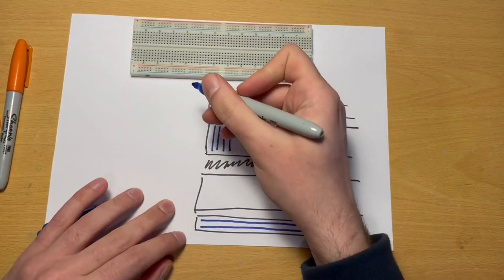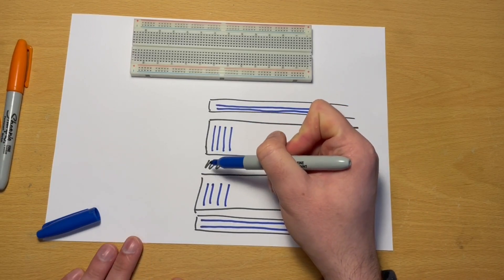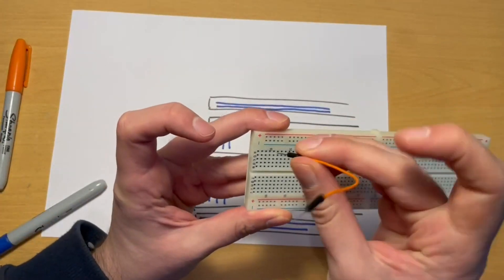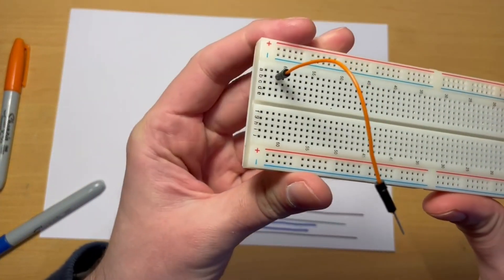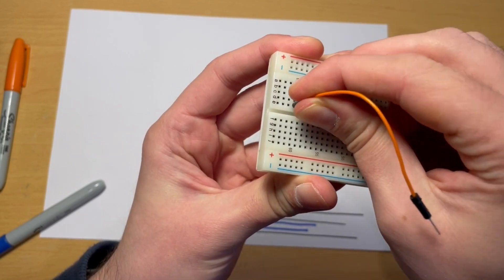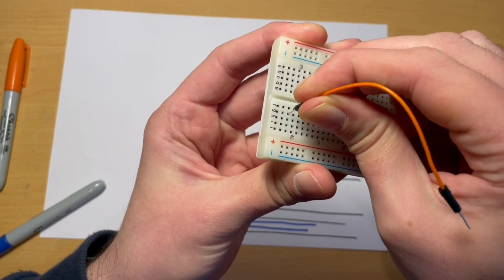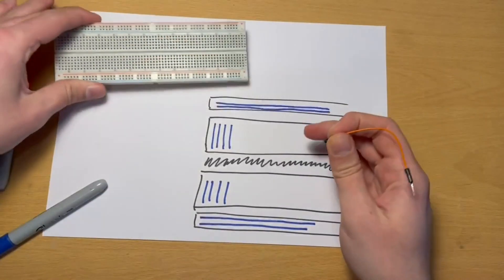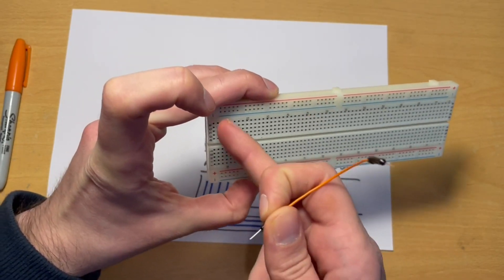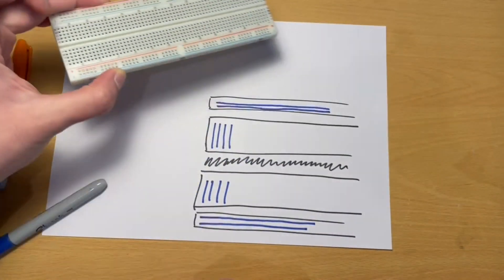In the bottom section it's the same — vertical connections — however those connections don't span the gap or groove that runs down the middle. So if I connect something in a given column on one side of the groove, it would be connected to anything else in that same column on the same side, but not to anything in that column on the other side of the groove. By knowing these two rules — horizontal on the rails, vertical in the central sections — we can start to create simple circuits.